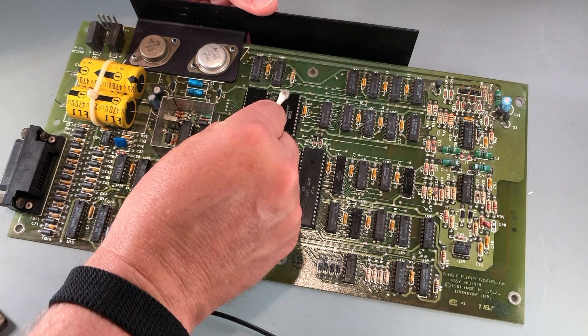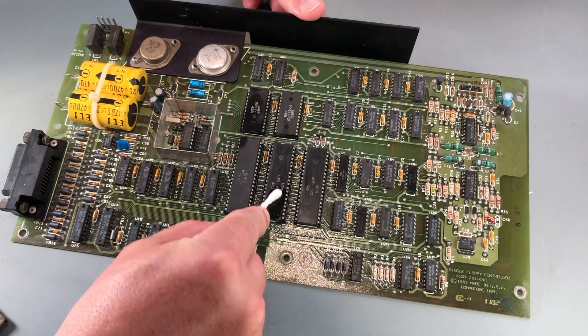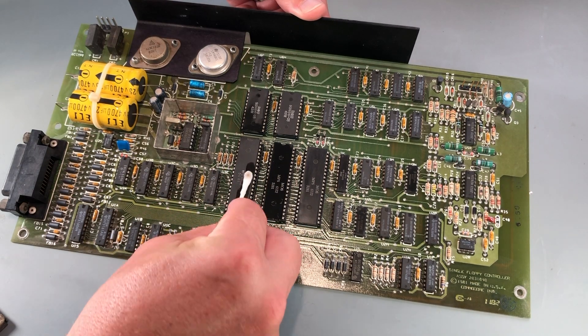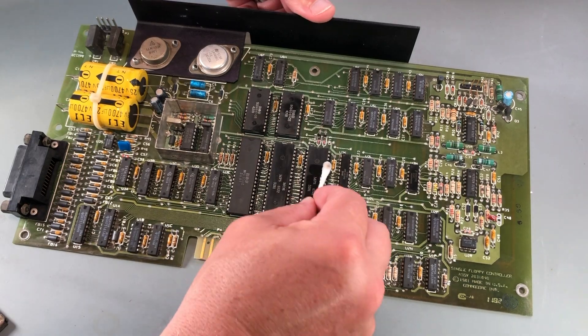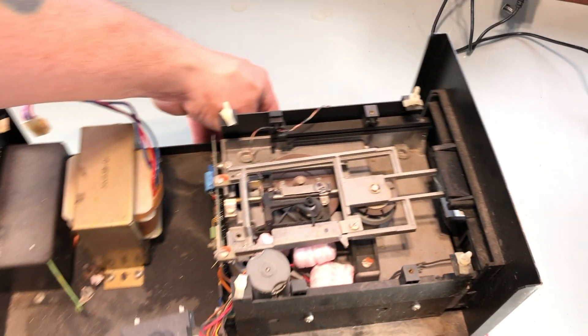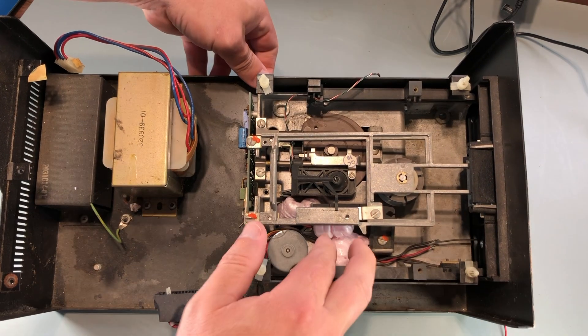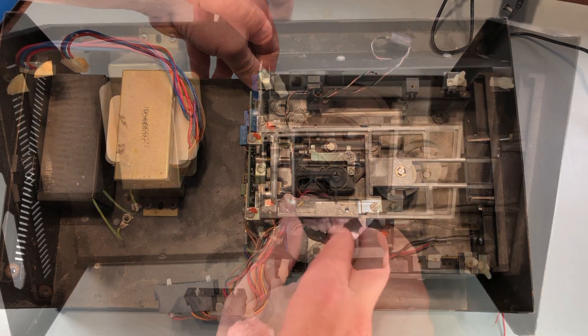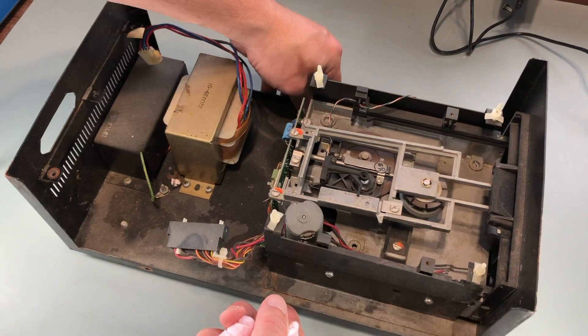With the socketed chips reinserted, I'll hit them with some alcohol and a cotton swab. Next, I can start cleaning the grime from inside the case. This isn't a cosmetic restoration effort, so it doesn't need to be perfect. I really just want to get the heavy, gross stuff taken care of.